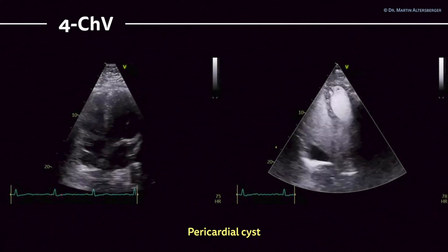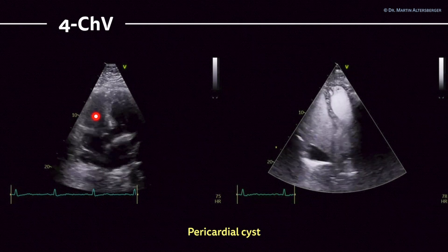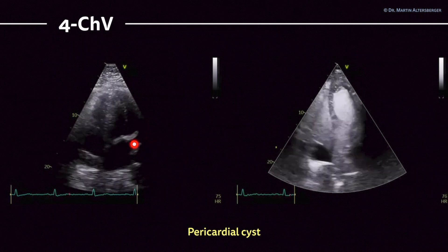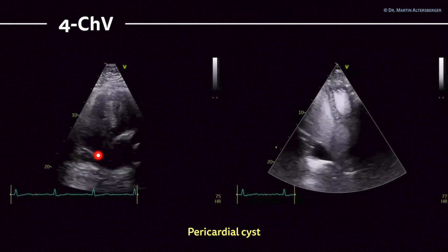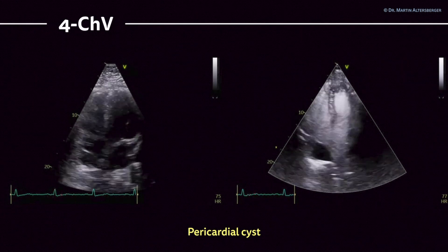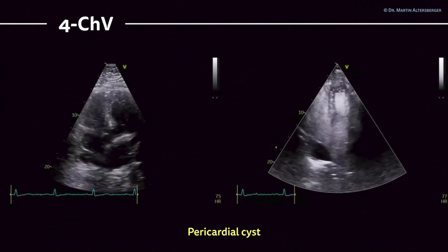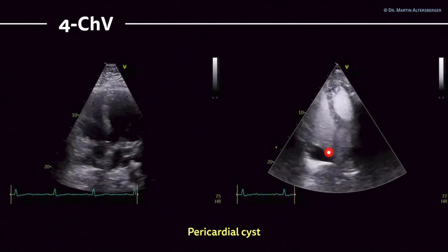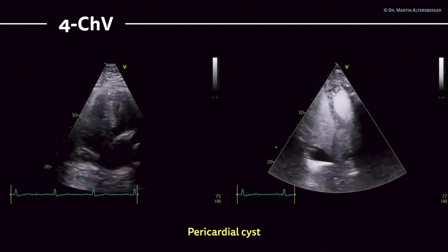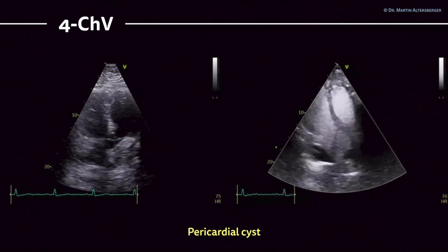There are some rare structures you can also visualize. In this case we found a pericardial cyst. Here's the right ventricle, left ventricle, right atrium, and left atrium. You can also depict the left atrial appendage. Below the right atrium there is a structure with no blood flow. With contrast imaging, this black structure stays black — no blood flow present. That turned out to be, as proven by MRI, a pericardial cyst.